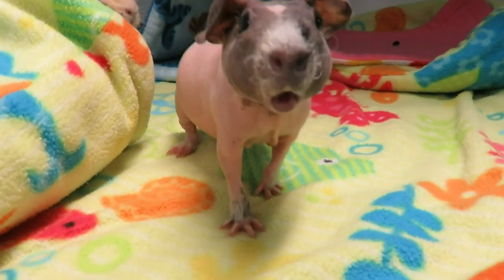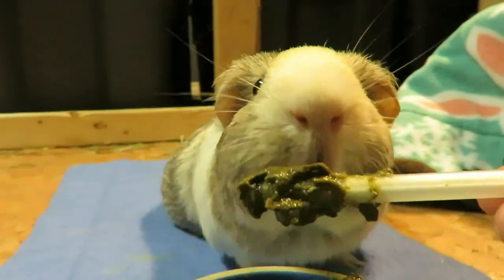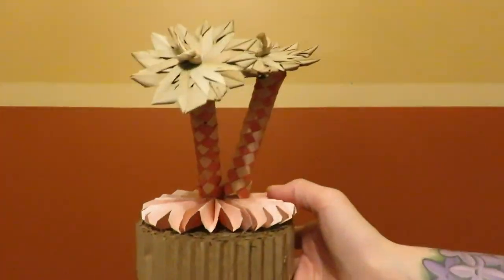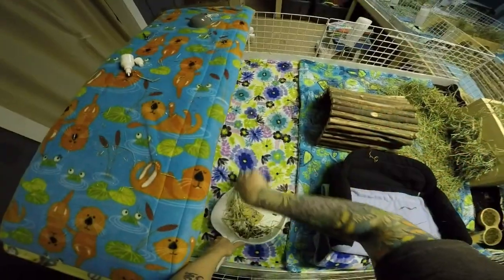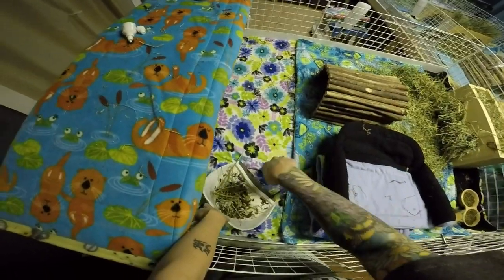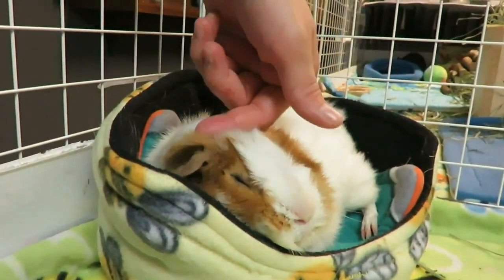Hello everyone! Welcome to my channel. If you enjoy watching adorable guinea pigs, learning how to care for them, seeing product hauls or reviews, and anything else guinea pig related, please subscribe and turn on that notification bell to never miss a video.